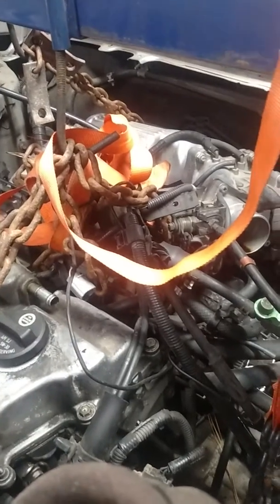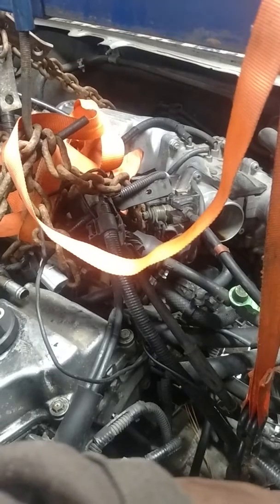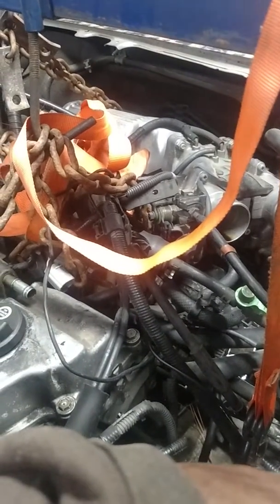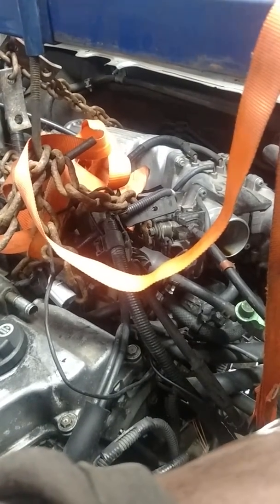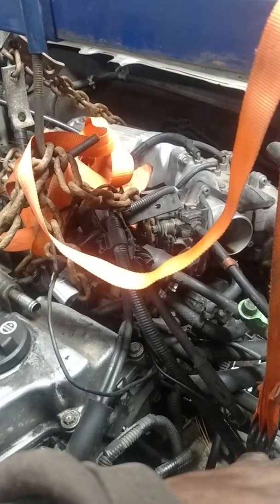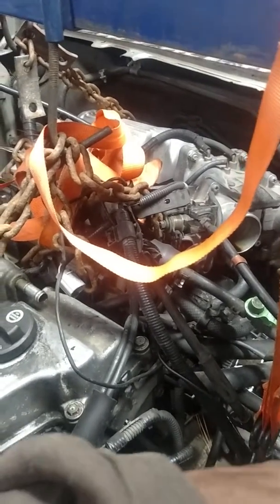So we got the engine supported. What I did — I jacked the engine up a little bit off the frame, so when I get ready to go back up with the frame, I won't have to jack up the frame and the engine together. I got at least an inch, probably about an inch, between the motor mounts and the frame.